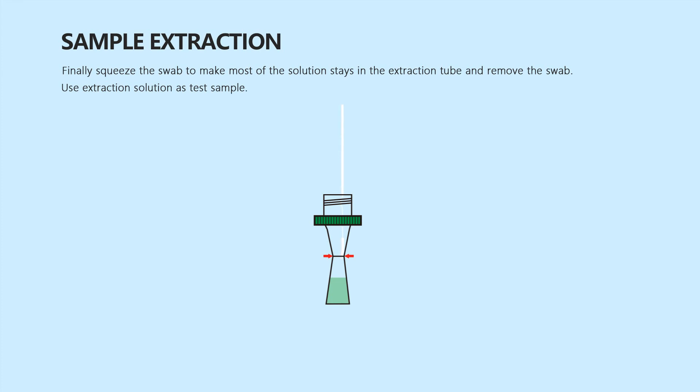If immediate testing is not possible, collected samples can be held refrigerated for up to 48 hours prior to testing.